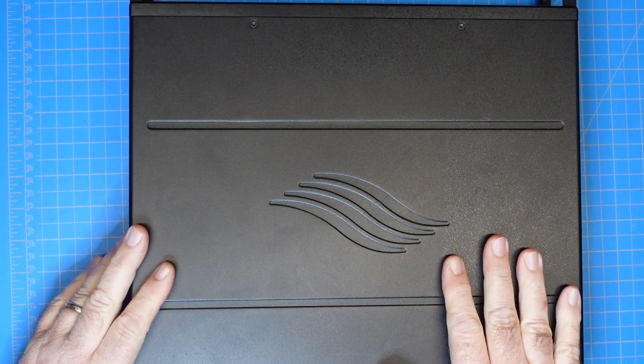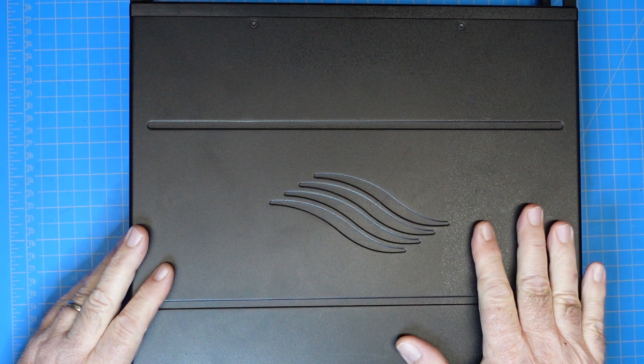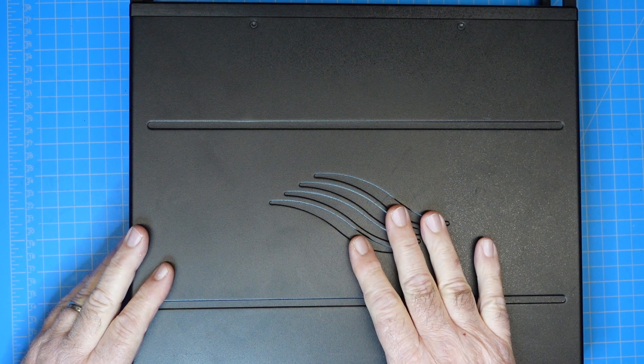Hey guys, this is Jim, KN4YCD, and you're watching FEP Labs Radio. Thanks for stopping by. So we have a new gadget — new to me. It is not a new device. This is a pre-owned, pre-loved Flex 6300.